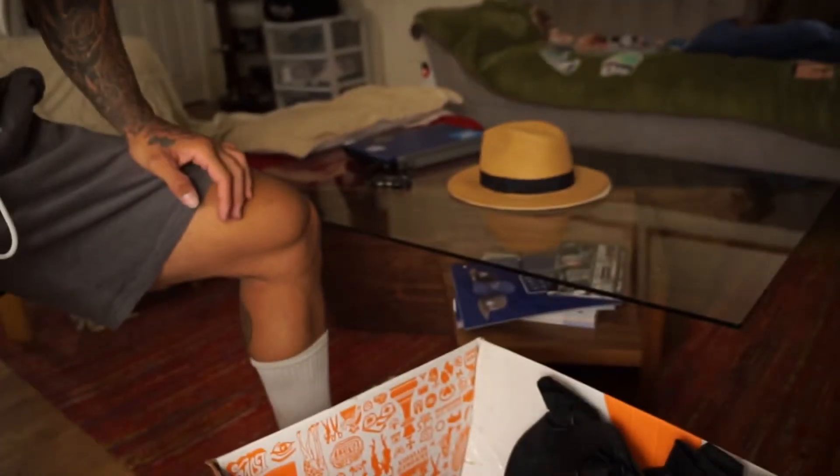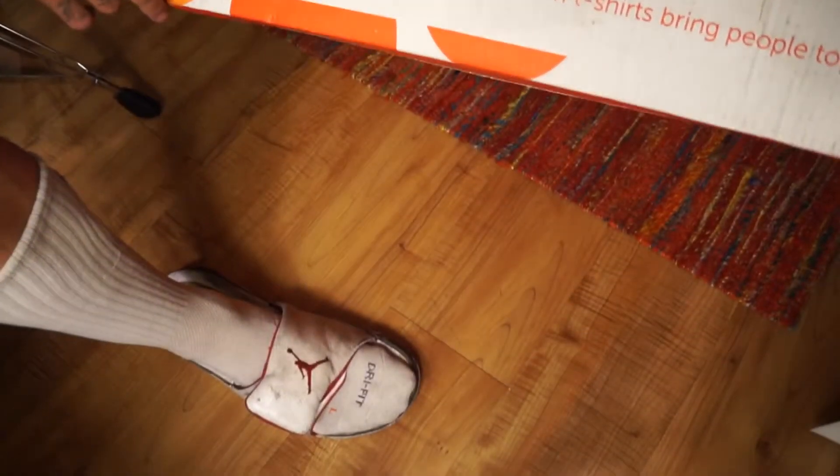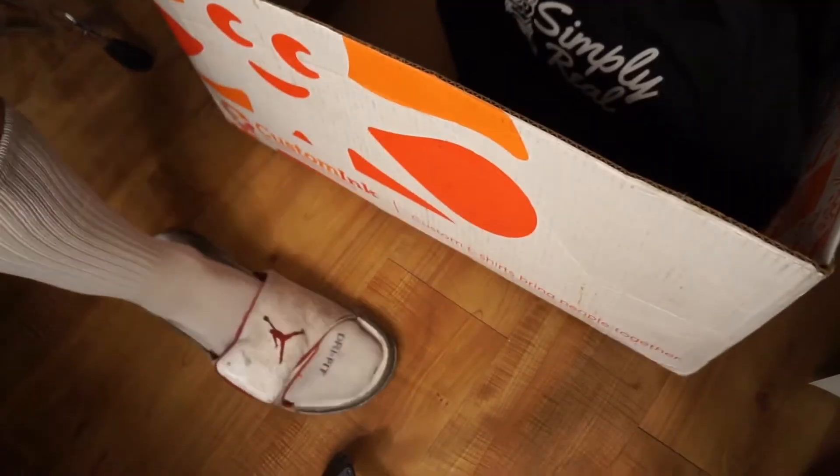What's up, this video is about Custom Ink. I purchased duffel bags from CustomInk.com and I'm making a simple review about them. This is the box that it came in.